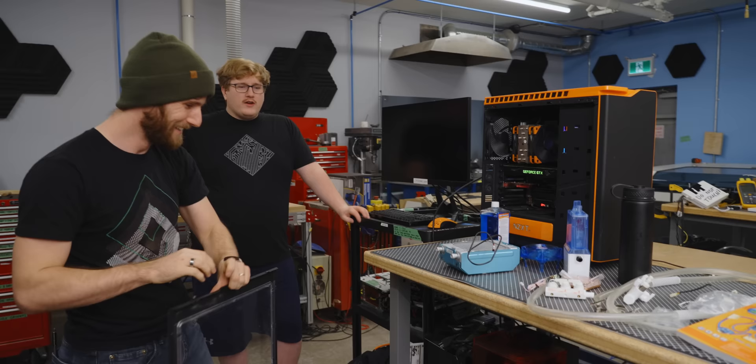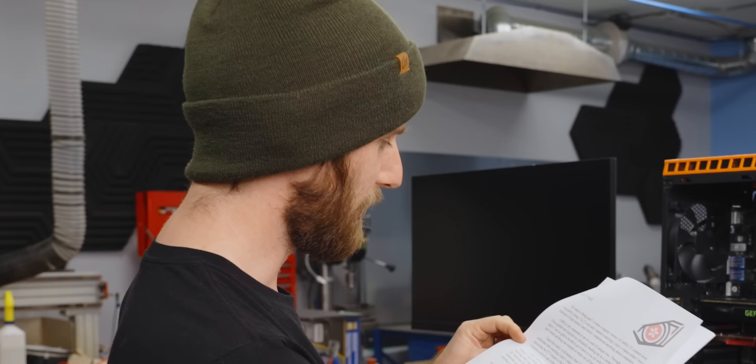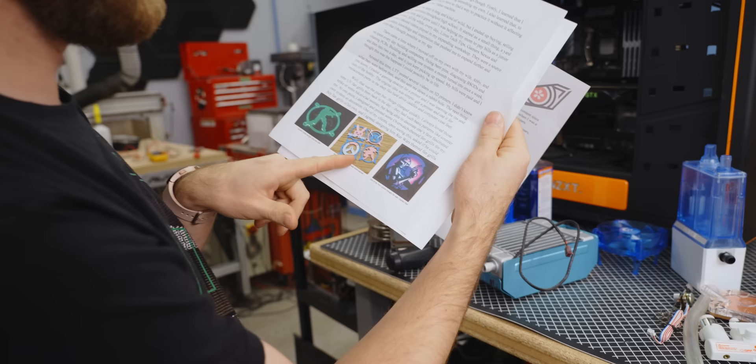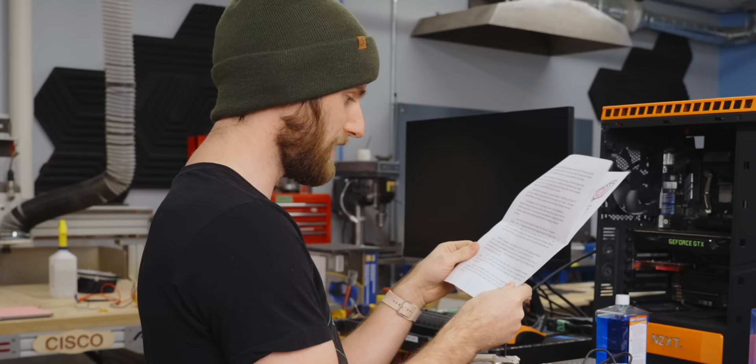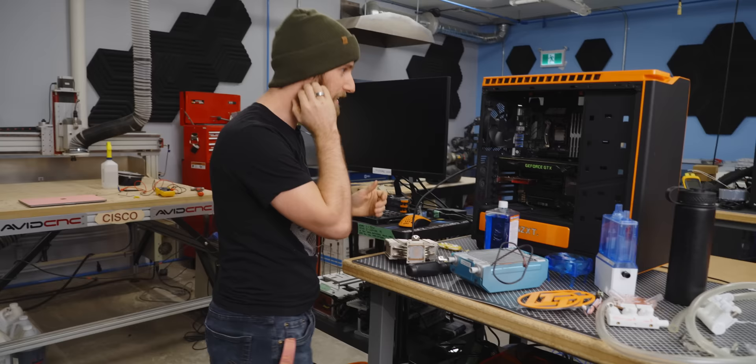Did you want to read the note from the guy that sent it? It's quite the note. 'I disassembled my family's computer without permission.' He's got a fangirl business — Sakurai Armory, where they design and create custom computer fan grills full time. That is so cool. Isn't the internet a hell of a thing? Let's do this thing.